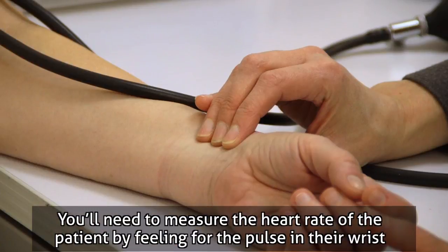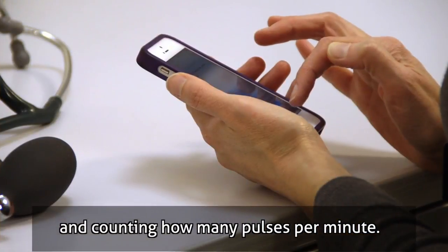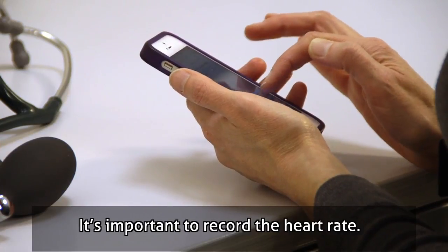You'll need to measure the heart rate of the patient by feeling for the pulse in their wrist and counting how many pulses per minute. It's important to record the heart rate.